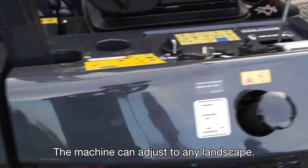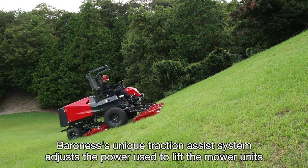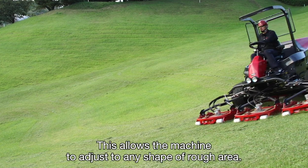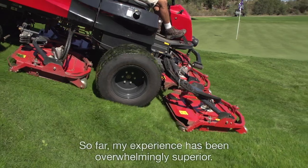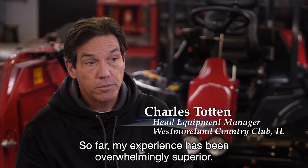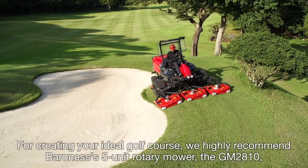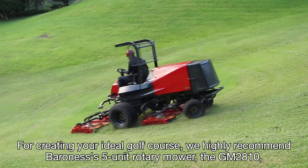The machine can adjust to any landscape. Baroness's unique traction assist system adjusts the power used to lift the mower units based upon the terrain by automatically switching between climbing and contours priority settings, allowing the machine to adjust to any shape of rough area. My experience has been overwhelmingly superior — they are a very fine machine, very durable. For creating your ideal golf course, we highly recommend Baroness's 5-unit rotary mower, the GM2810: both powerful and refined, with high quality cutting.